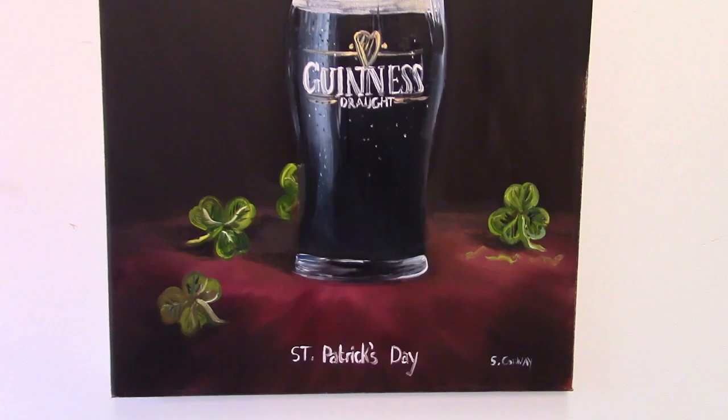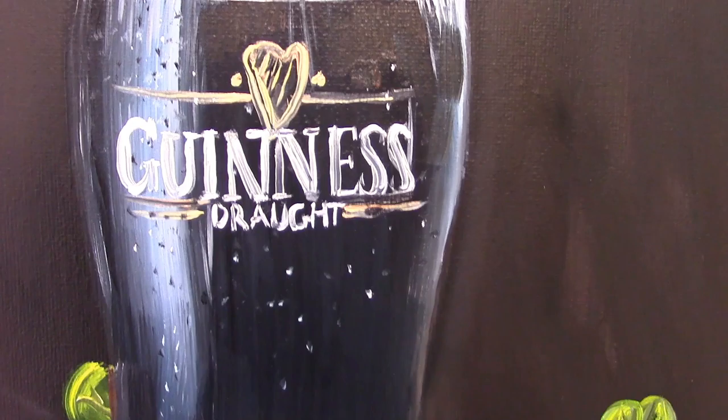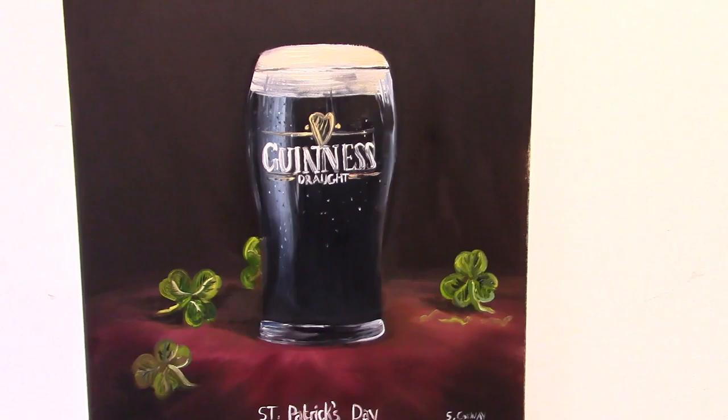It turned out pretty good — I like the effect I got with the glass. The writing was a little bit off but I don't mind. I thought it might be nice to paint something in glass to show you how I'd approach it. Get your canvases and paints and follow along — let's crack on and have a bit of fun.